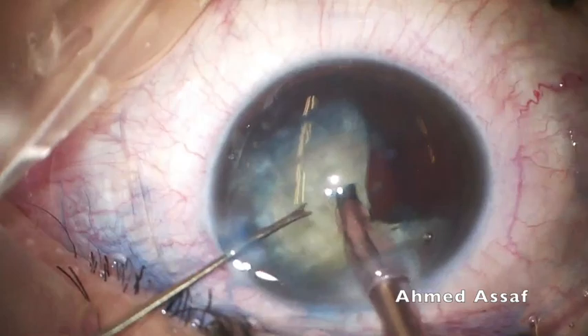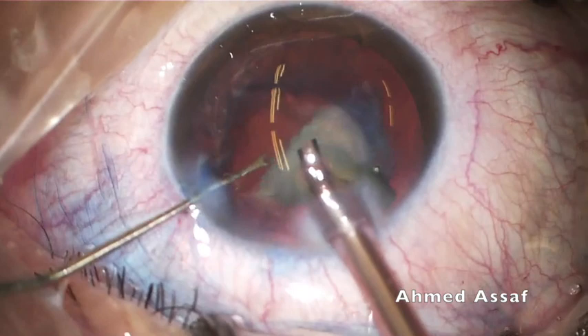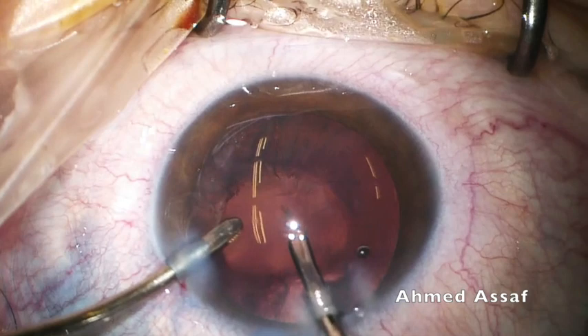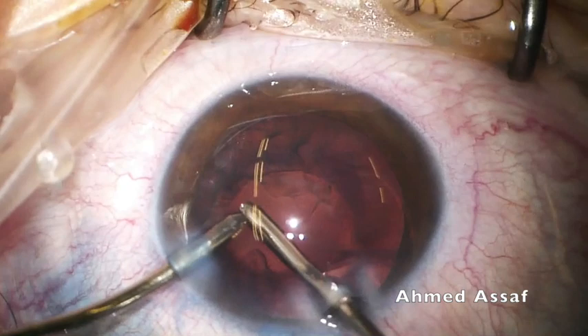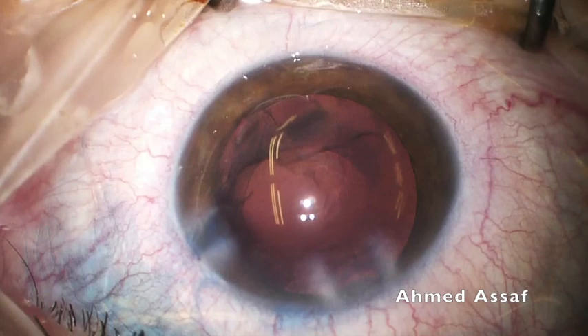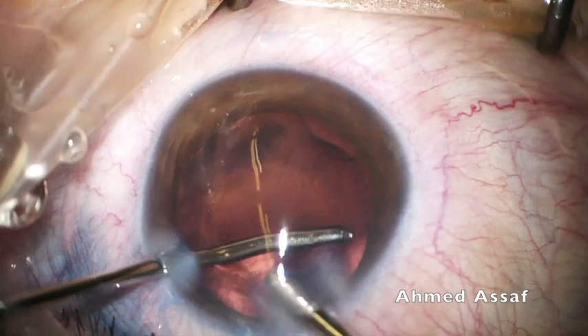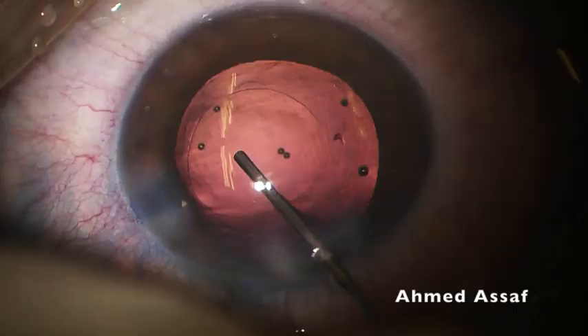Luckily, these cases are not as hard as brunescent cataract and do not consume too much ultrasound energy. This is the last quadrant. Now shifting to bimanual irrigation-aspiration. There is a little cortex left in the capsular fornices. There are some opacified anterior and posterior lens capsule — I'm trying to remove as much as I can without risking posterior capsular tear. Aspiration of the anterior capsular epithelium helps to minimize the potential for capsular phimosis in these cases.